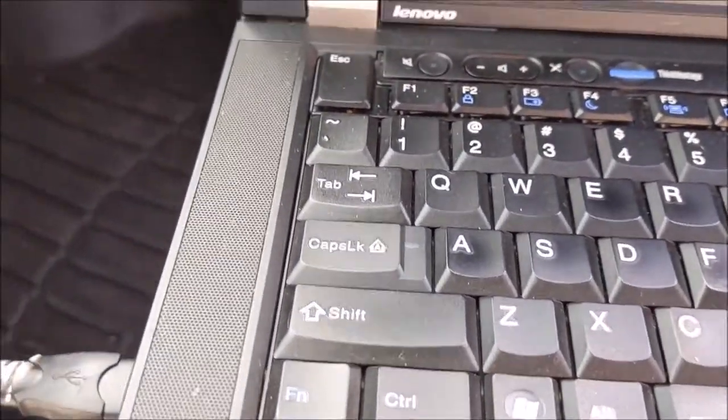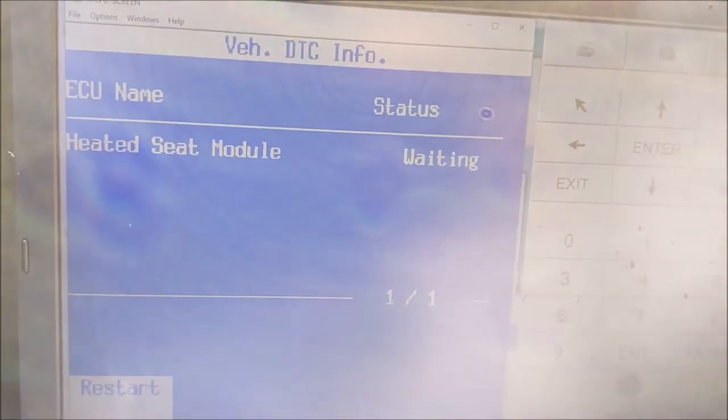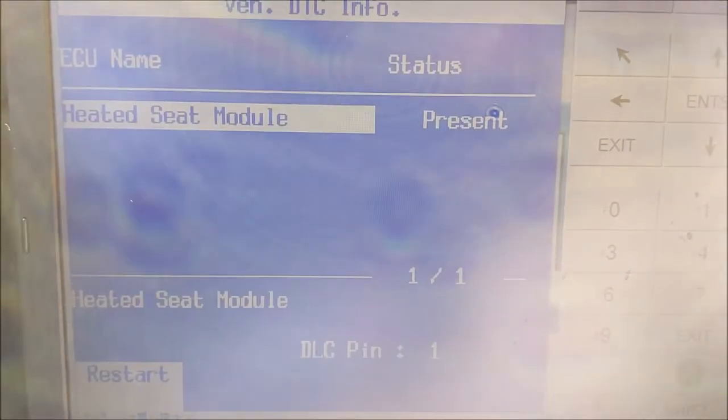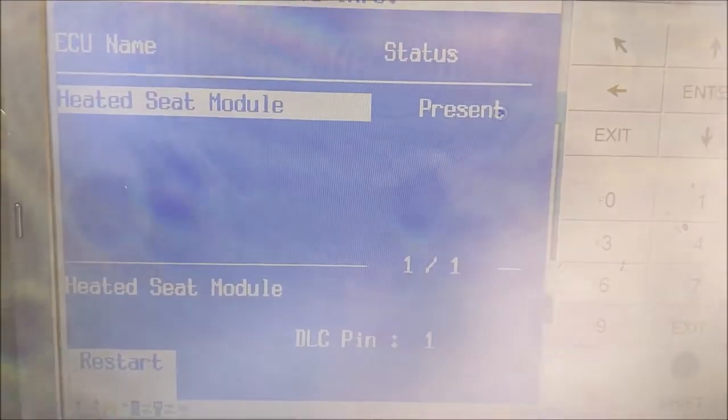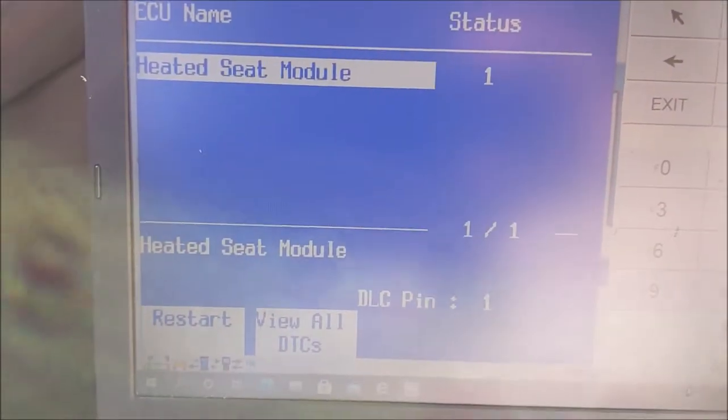I'm sitting here with one hand holding my USB cable onto my Nano. That's what you get for paying $109 for, you know. So I should be able to read... there we go. View all DTCs.